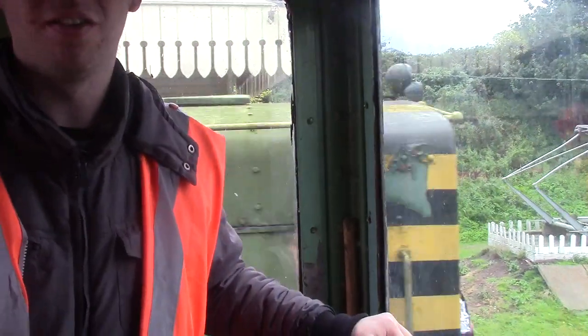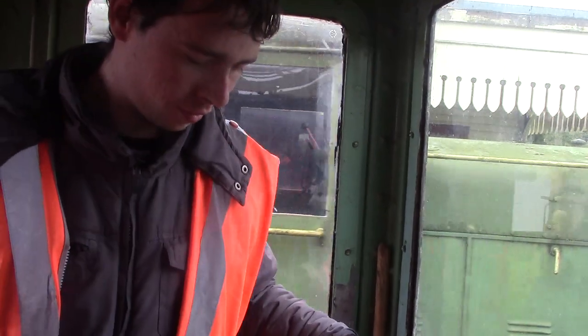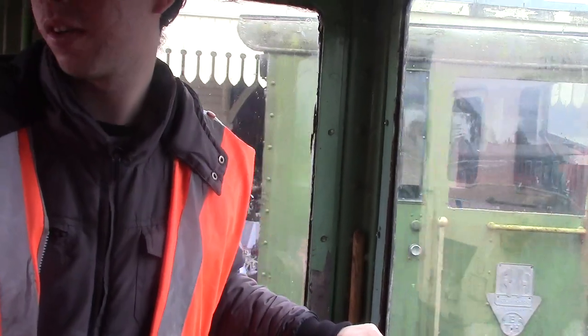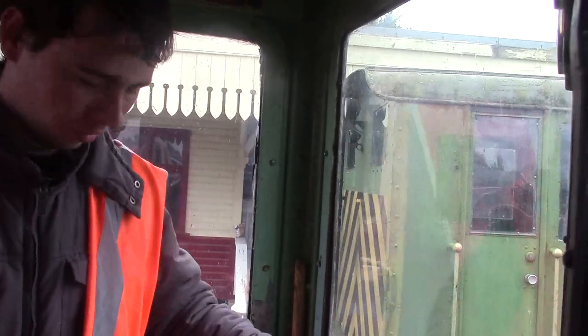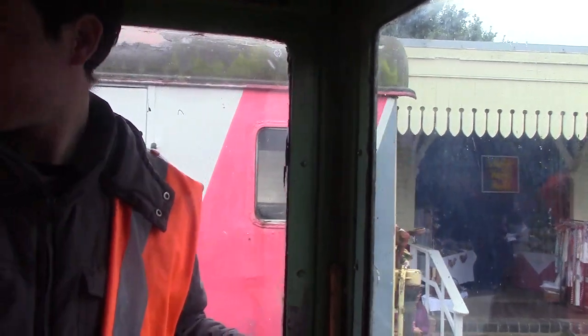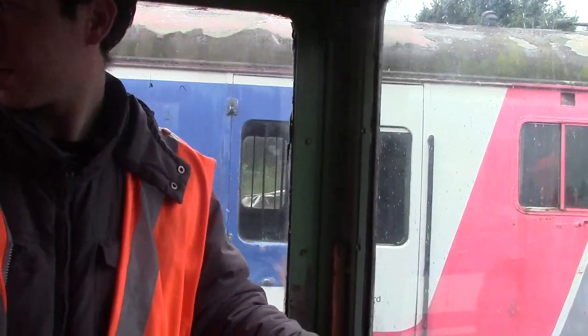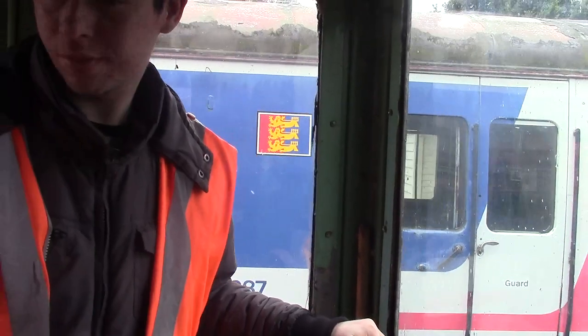Quite similar to the A6's with the tap throttle. Right there. Just one notch in, just briefly, let it go, and then shut her off. And then again, and off, and we'll stop on the end brake.